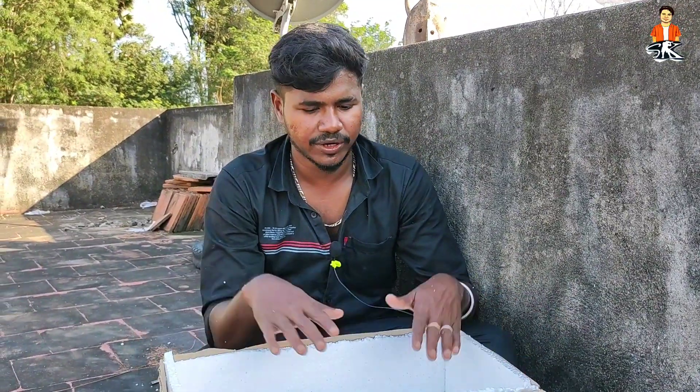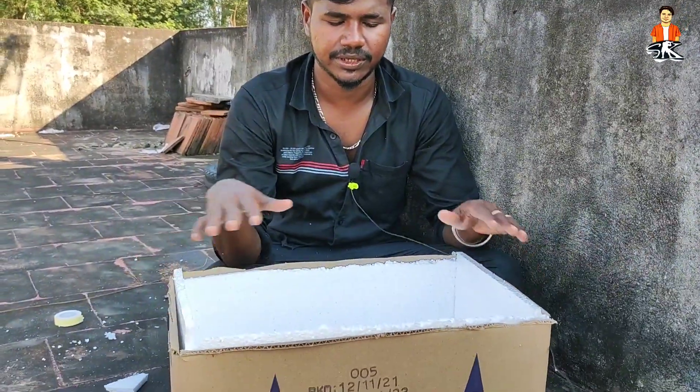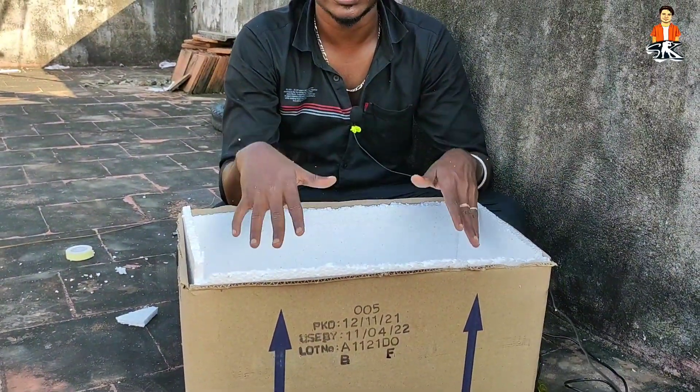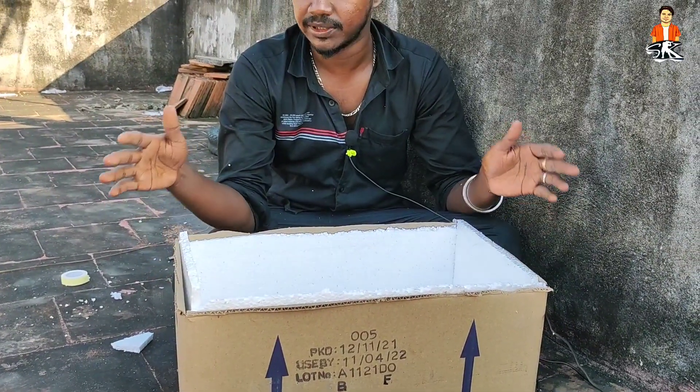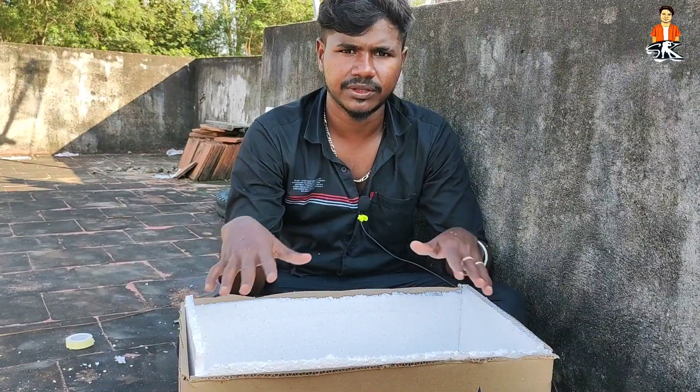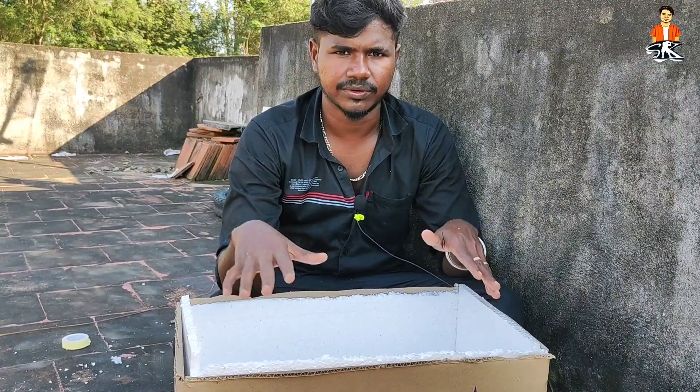We will use the thermostat to cut the thermostat. The thermostat gets very hot. It is a low temperature for this thermostat. We have to test the thermostat — I am going to try it.